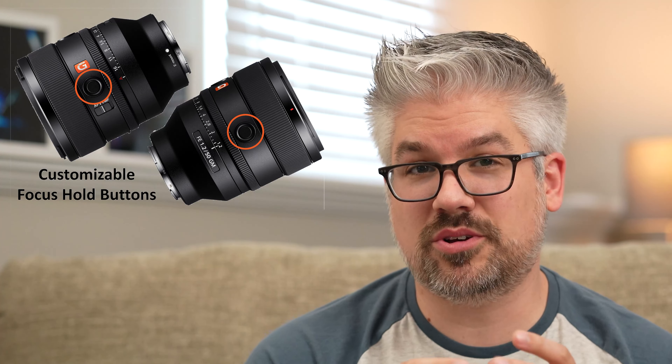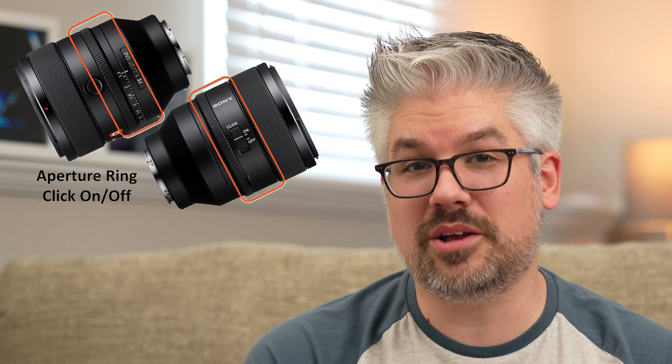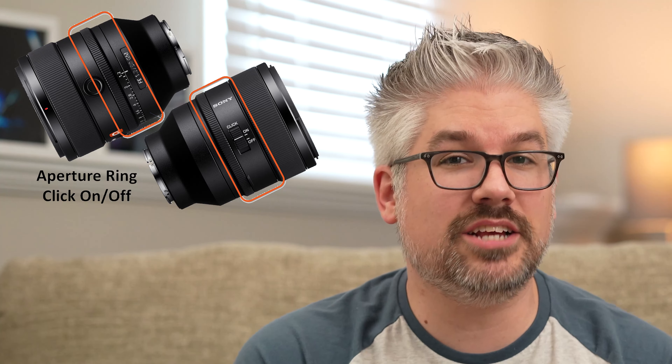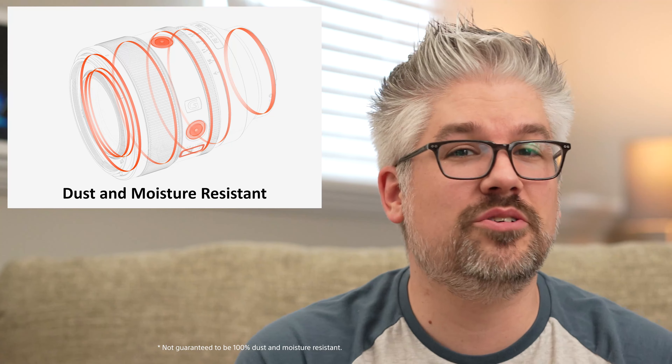Despite the small size, the lens still features two customizable focus hold buttons, focus toggle and ring, as well as an aperture ring with a click on/off switch — allowing you to quickly switch between photo and video applications. The lens is also moisture and dust resistant, so feel free to take it on all your adventures.